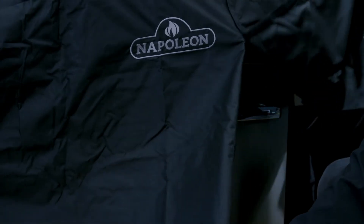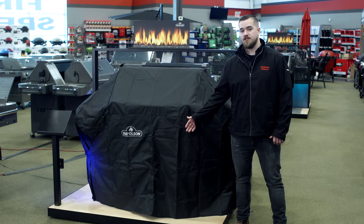And my favourite part is the Velcro opening for easy access to your undergrill storage. For more information, visit us at barbecuesgalore.ca and thanks for watching.